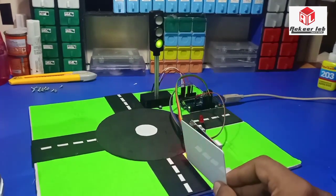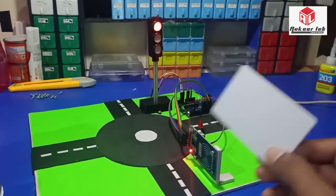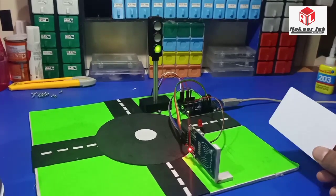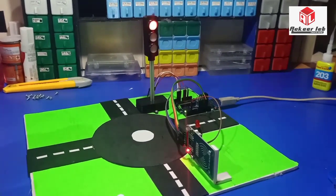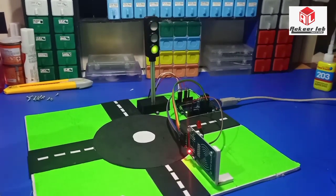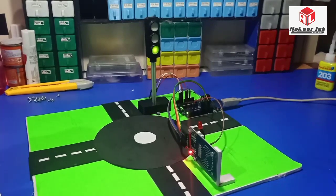An unauthorized entry is indicated by a long blink of the LED. As you can see, the red signal remains unchanged for an unauthorized tag. This is how the project works. If you like this video, please subscribe to our channel and hit the bell button for future notifications. Thank you.